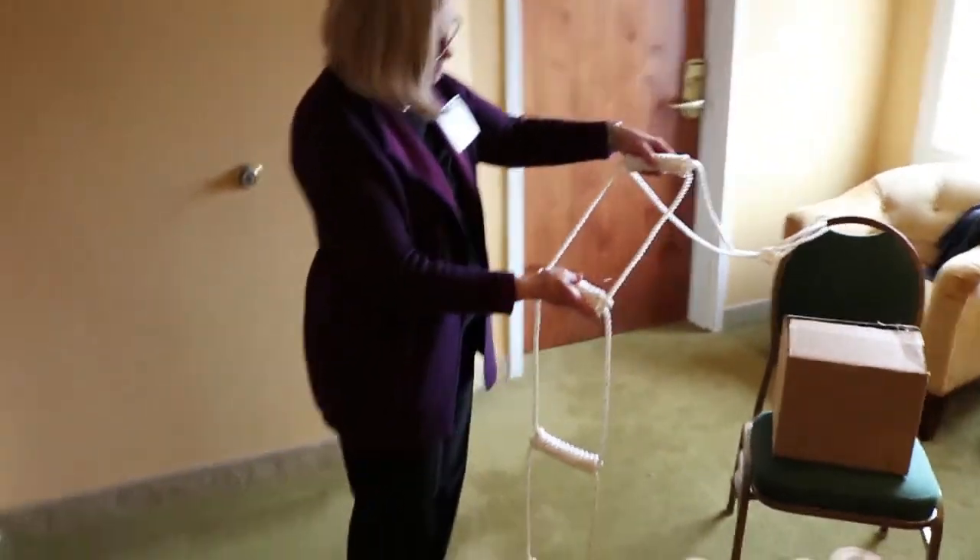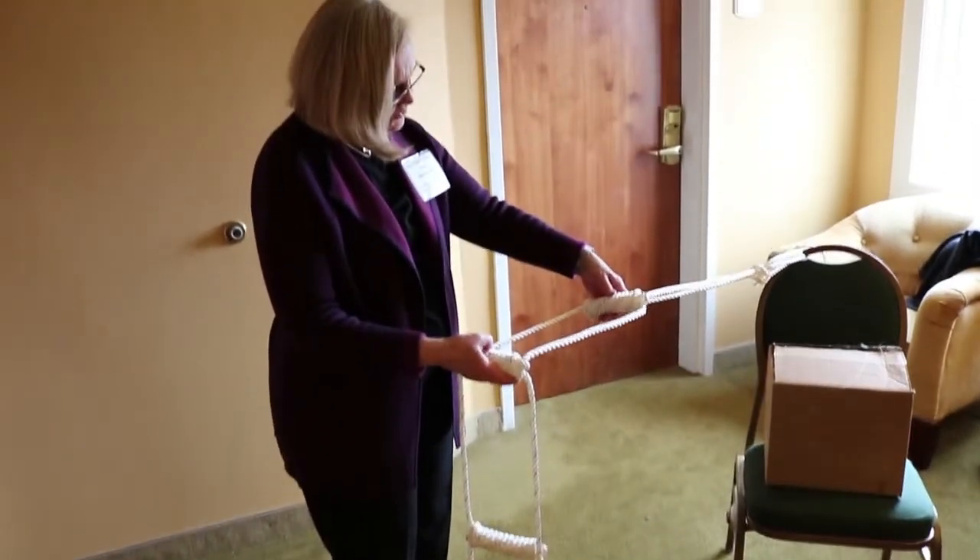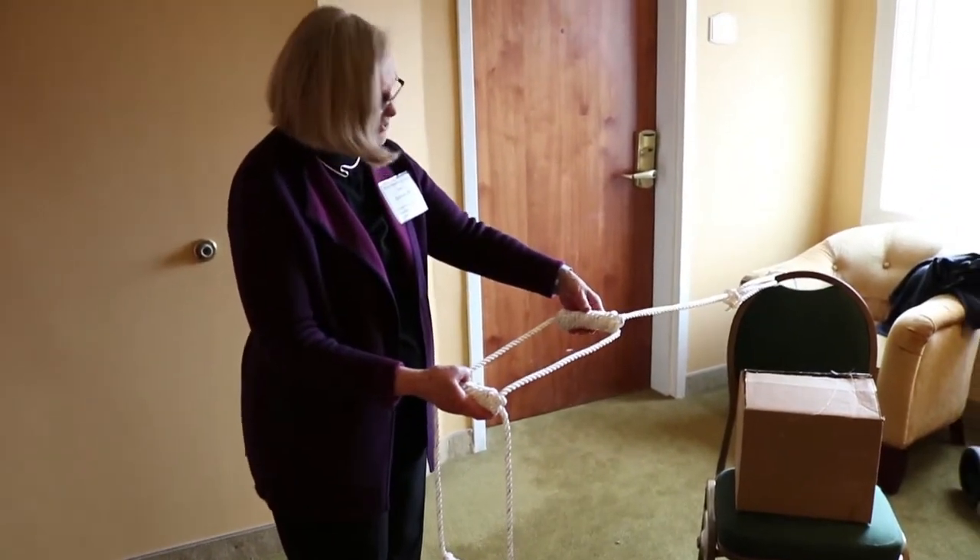Good luck with your rope ladder, and I hope you can use it if you fall in or if you just want to go swimming.